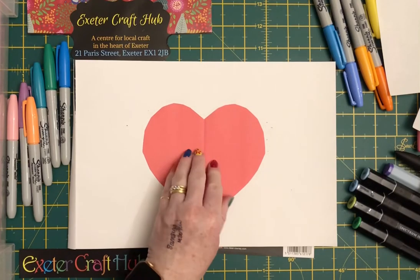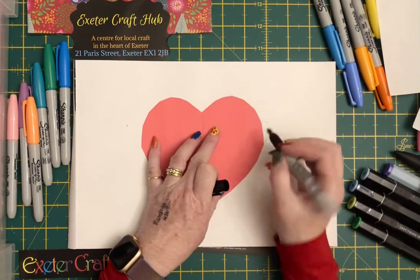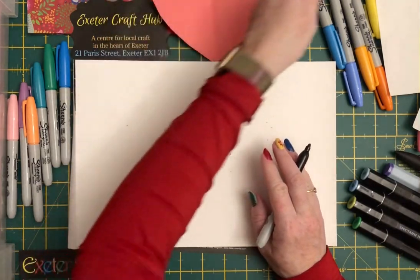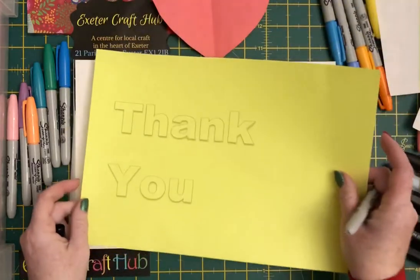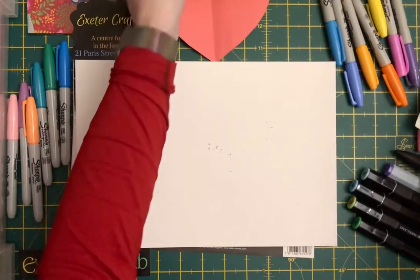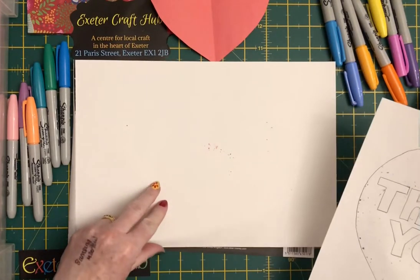Before I do that, I might want to put some words in it. So again, I just printed off the words 'thank you', put that behind, and actually traced around and did a heart — the one I did earlier was a bit bigger, but you can start off with the word 'thank you'.